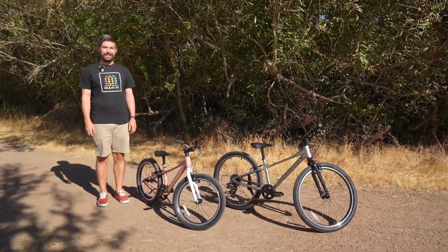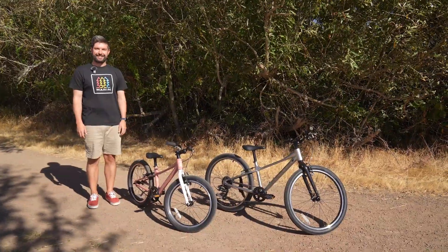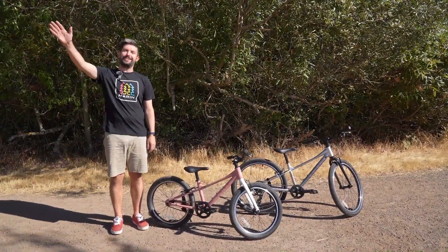No details were left untouched on the Coast Trail models, including kid-specific saddles and pedals. The Coast Trail models are available fully assembled at your local Marine dealer, who also provide excellent after-sale support. Happy trails!